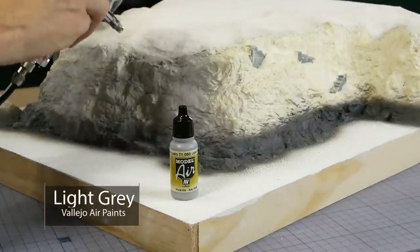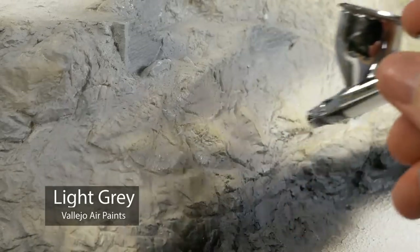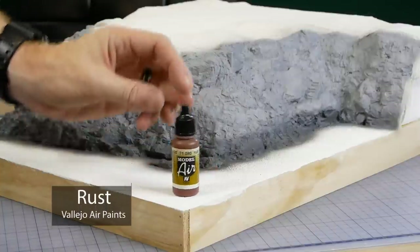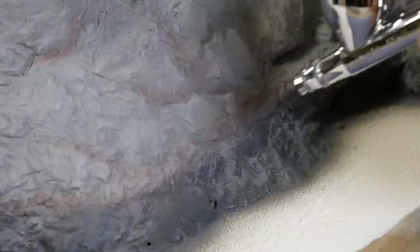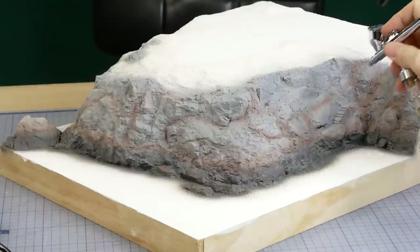Step two is Vallejo light gray, applied to the upper areas of the cliff face. Step three adds color variation between the light and dark gray — I use Vallejo rust and blend it in where the two grays meet. I also add splashes of rust randomly in spots across the cliff face.